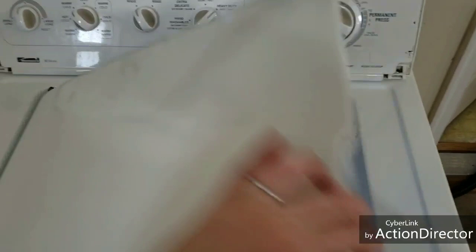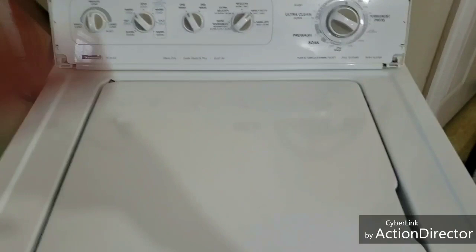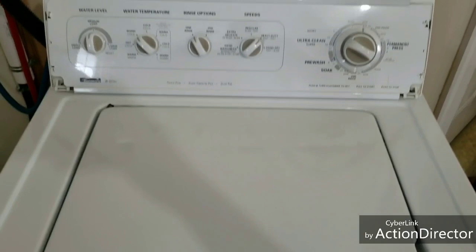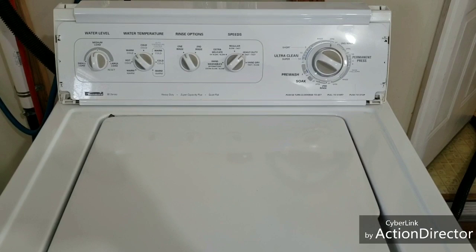As you can hear, it's nice and smooth. I'll show you that it is spinning nice and fast — nice smooth, quiet operation. You'd never open this during the spin cycle. My supplier for the lid switches is out on back order, but I'm not going to wait around two weeks to get this listed up for somebody to buy. Full disclosure there on the lid switch.